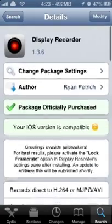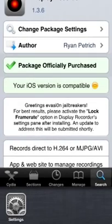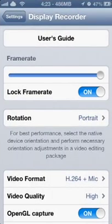I do recommend buying it, guys — support the developer. And if not, it might be in the Insanely High repo, just saying.